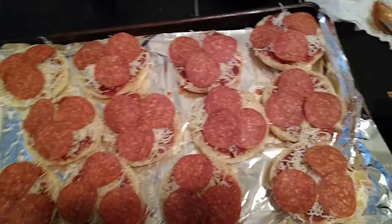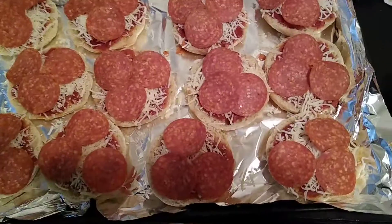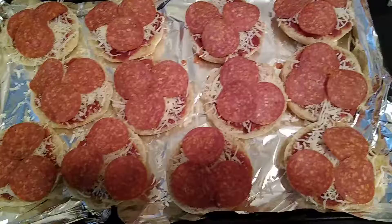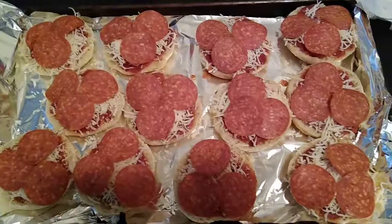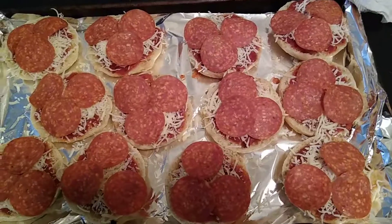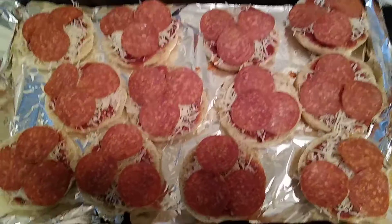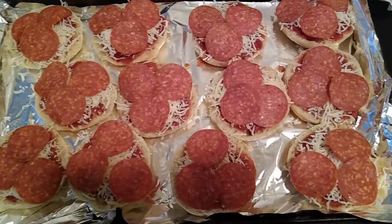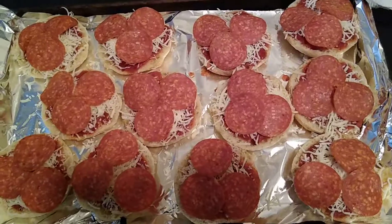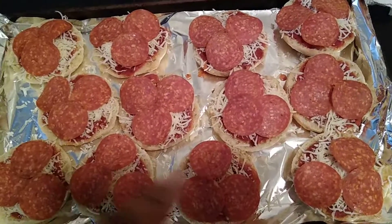I've been wanting some pizza so I'm doing my mini pizzas. You guys know this is the English muffins — I like to do these, it's very personable and saves me money. I could have got some pizza and drinks from Dollar General, but this is less than five dollars and I can make two batches. This is six English muffins cut in half.